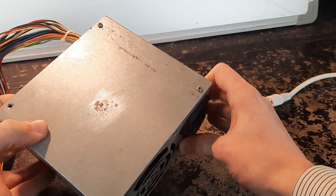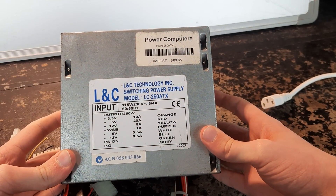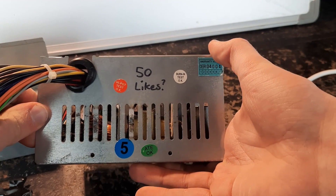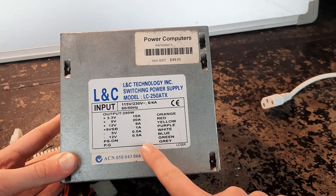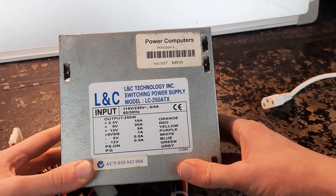Here I have this ATX computer power supply that I featured in one of my YouTube Shorts. In that short I said if that video got 50 likes I would blow this up. It's an R&C switching power supply, 250 watt, and I found this in a computer on the side of the road.